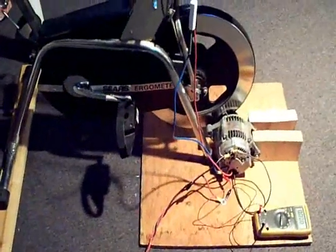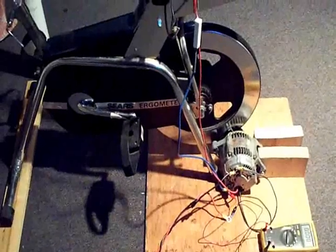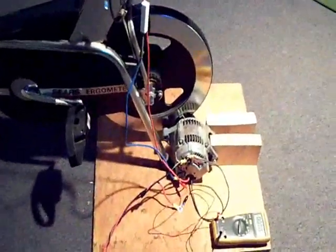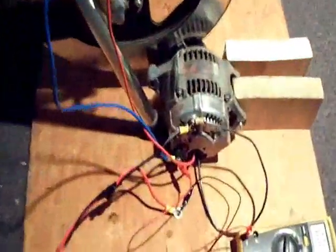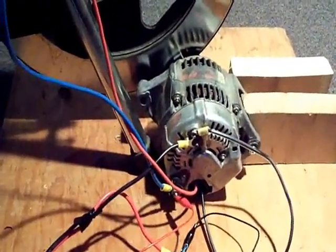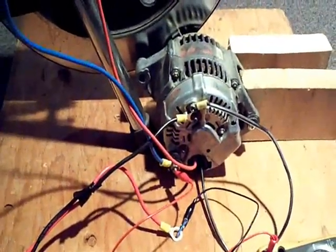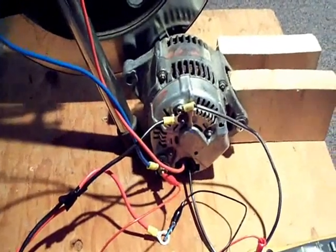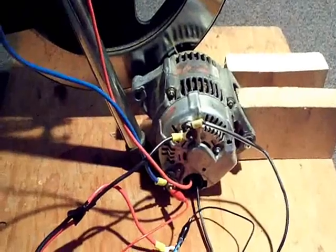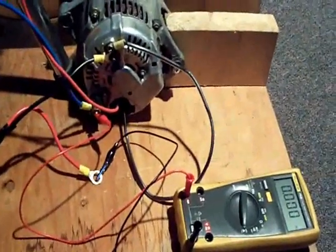I wanted to show you my renewable energy project. This consists of an exercise bicycle and a car alternator. This car alternator came out of a 1998 Plymouth Breeze, and I'm using this to generate DC voltage to charge a bank of batteries. I have a current meter here to give you a little demonstration of how that works.